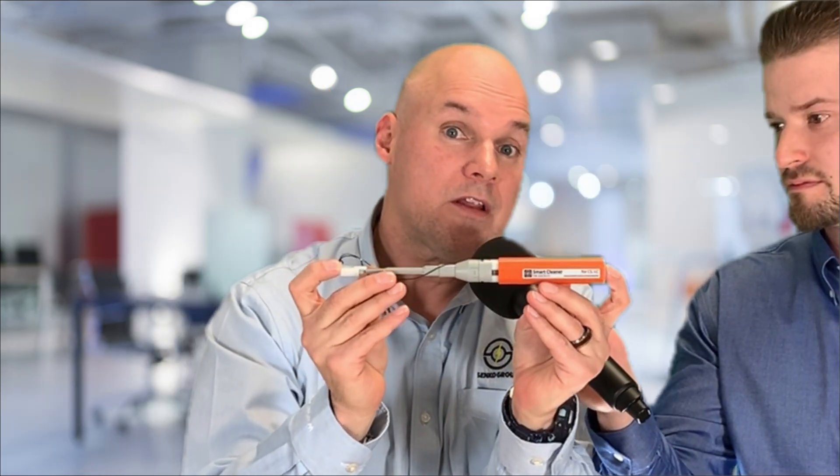One of the things that we're doing from a cleaner standpoint is looking at all the new connector designs. One of our latest designs is the Smart Cleaner CS LC tool. This tool is really cool — it does 750 cleanings and it's refillable. It's very simple to change the refills: I just take the cap off, pull it out, and you can get a new cartridge and just drop it in when you've used up the first one.